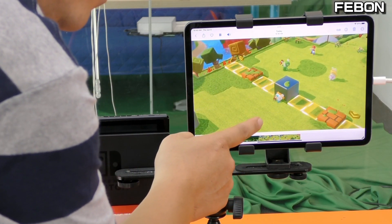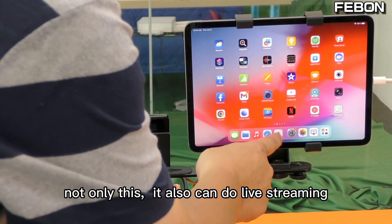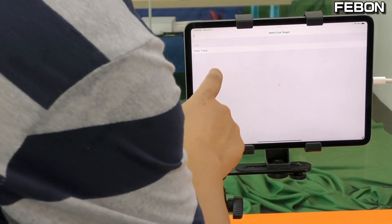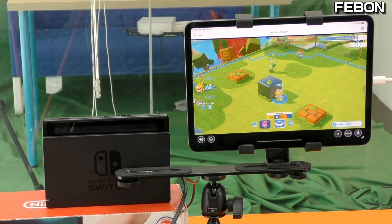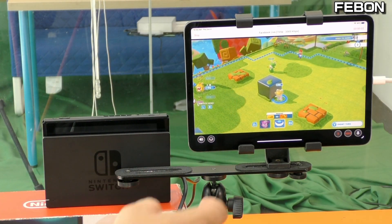The record function works. Not only this — you can also do live streaming. I'll do a Facebook Live demo. Select the page live, turn on the audio, and tap to go live.